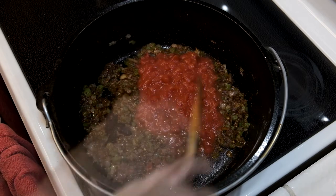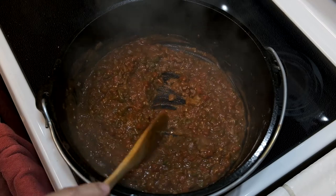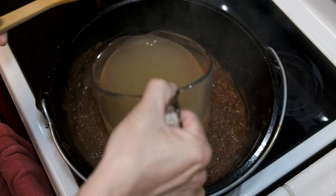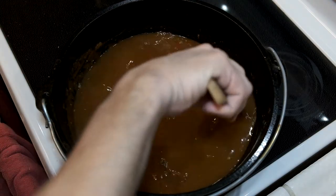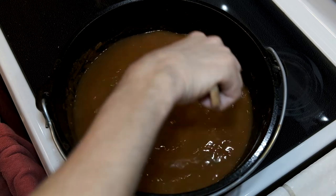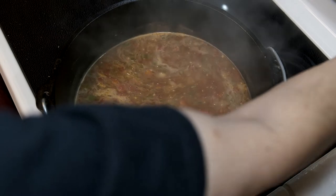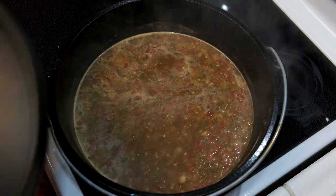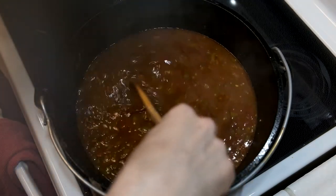Next, add the tomatoes and let them cook down for a good eight minutes or so. Then add the chicken stock, incorporating it with the roux — it's going to start to thicken up a little bit. Cover, lower to a simmer, and let it cook for about 45 minutes.